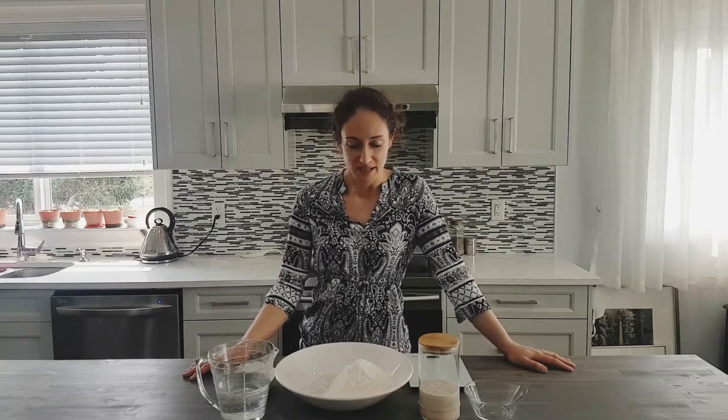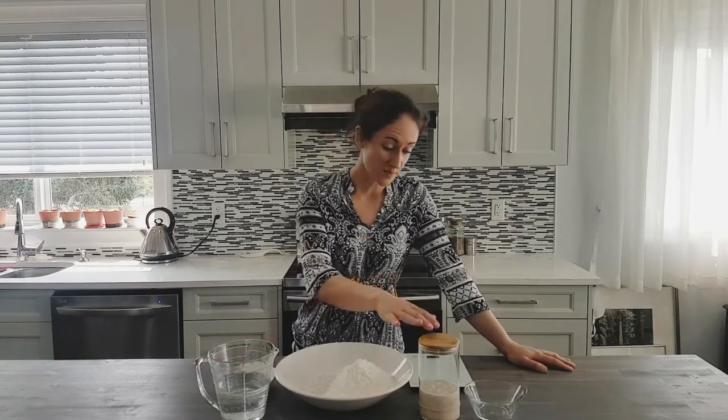Hello and welcome to day 7 of the sourdough tutorial. Today, because my starter is lovely and active, we are going to mix our very first bread dough.